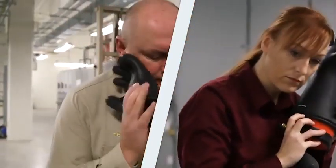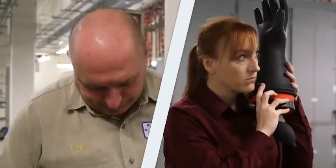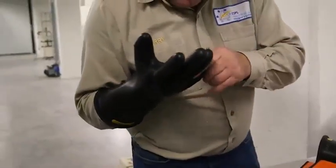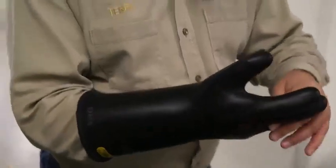Both methods are appropriate ways to test for small holes or cracks in the rubber insulating gloves and to check for any defects. To ensure your safety, the air inflation and detailed visual examination for defects needs to happen every time rubber insulating gloves are used.